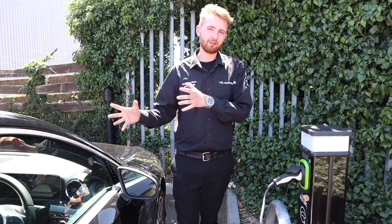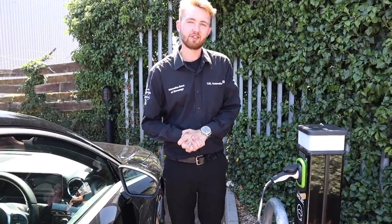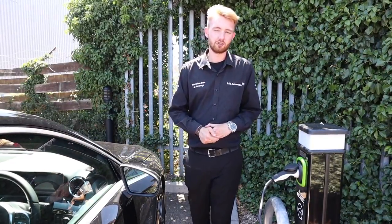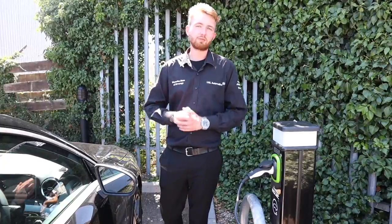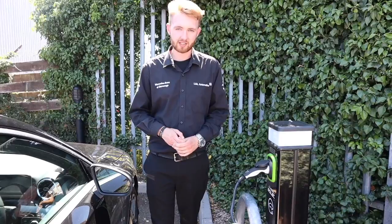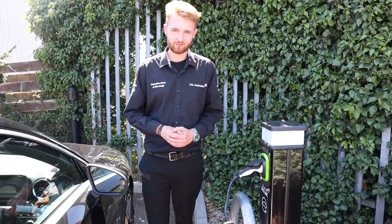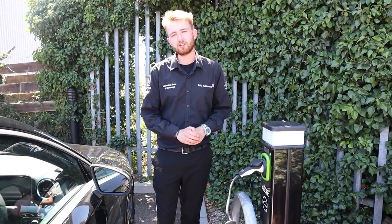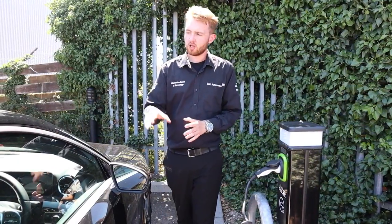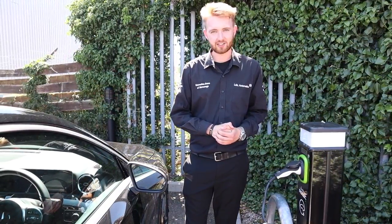You can charge the car either using a three-pin socket or by using a wall box. In the UK, Mercedes has teamed up with BP Chargemaster who will take care of your home charge solution. If your property is suitable, you can get the home charge system installed for £499, which includes a government grant, the VAT, and the installation. Thanks to Mercedes me, you can also set when you'd like your car to start charging — for example, you can plug in at home in the evening but tell the car not to start accepting charge until midnight when electricity gets cheaper.